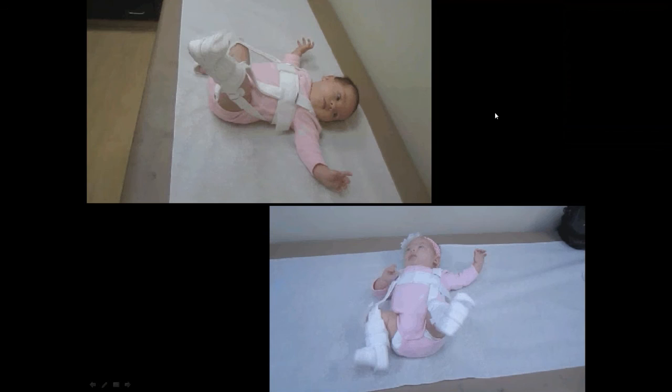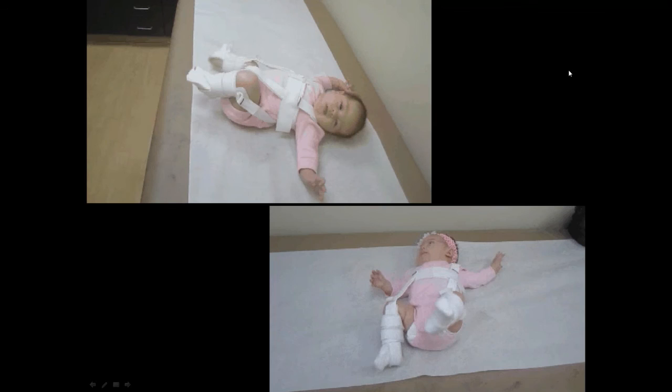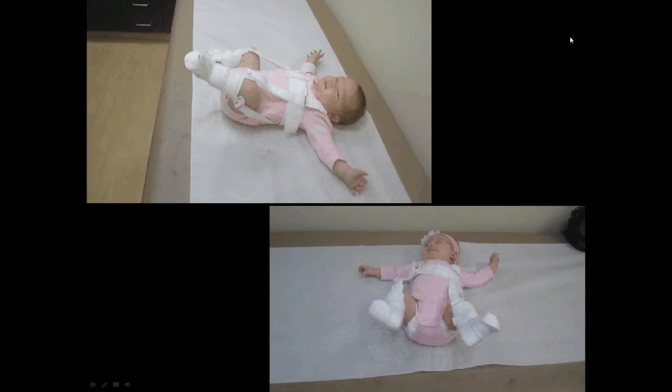Videos of children in harnesses are shown. Scott evaluates the fit — the child is kicking and moving, the fit looks good. It's noted that this helps acetabular development, and the consensus is these examples look good.